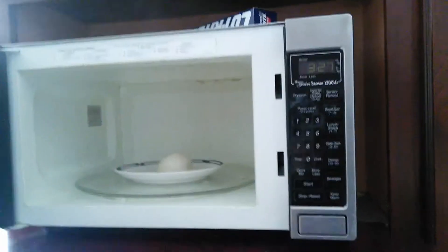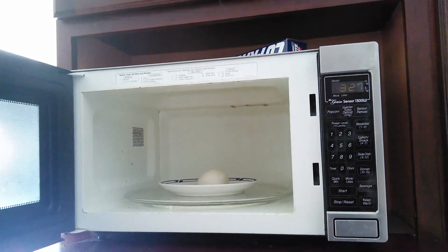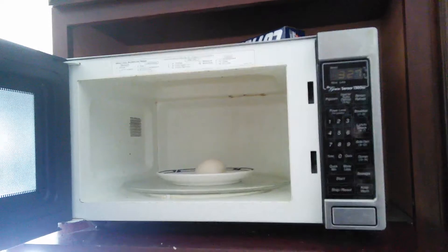There we go. So that's the microwave on the Kill-A-Watt. Whoa, look at that steam coming out — maybe I gave it a little too much time. Well, okay. See you guys next time, that's it.